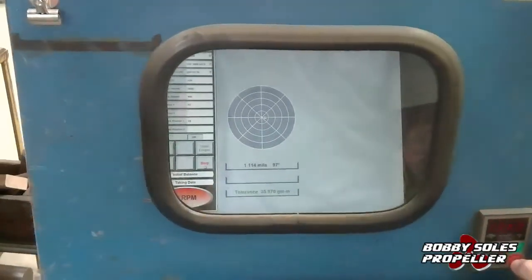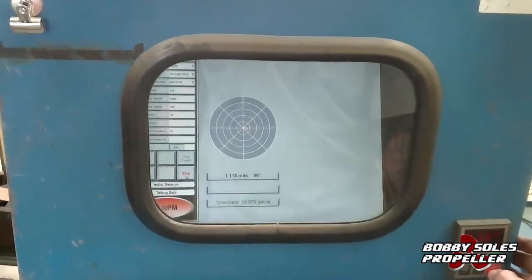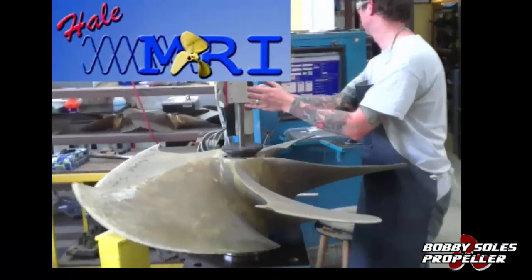The readings on the machine give the technician exactly the information they need to go ahead and balance this propeller properly. Bobby Soles Propeller also offers Hale MRI, which actually checks every blade and propeller in the pitch.